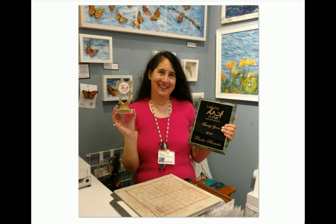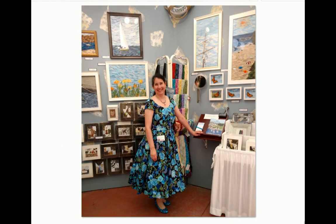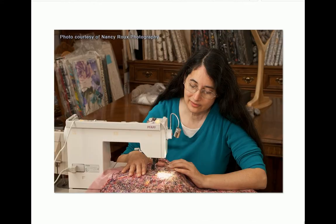Here I am with the poppies all framed up on the wall at the Laguna Beach Art Affair Festival — the day I won Best Fiber Artist in the show. It was also my 20th year in the show, which was pretty cool. This next picture from 2017 shows the poppies framed alongside some of my other fiber art pieces, and there I am sitting at the sewing machine. I hope this explains some of my work — thank you very much for watching.